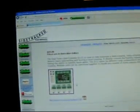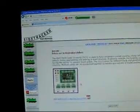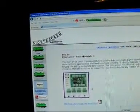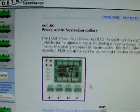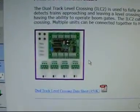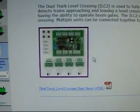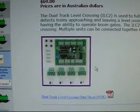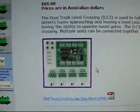I'm on the Sidetracked website, which is www.sidetracked-e.com. And in it they've got this little beauty — it's a dual track level crossing. It will do everything that my three or four bits and pieces will do, and that will suffice for doing the same project, but it's all in one.